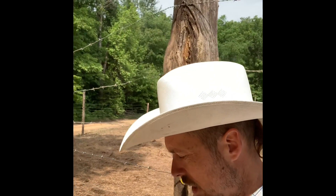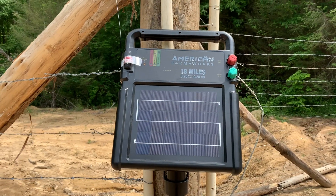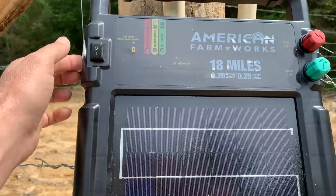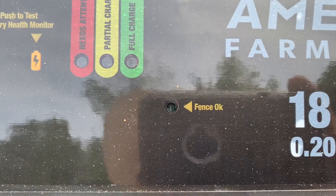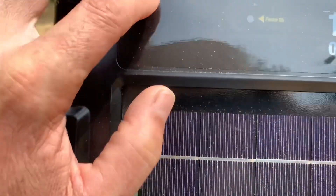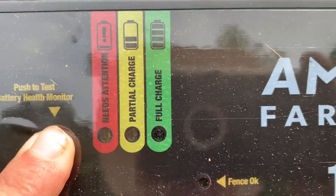I've gone about seven feet in height, and I'm hoping that's enough to keep deer from jumping over it. Currently I'm using the American Farmworks solar-powered fence charger and it seems to be doing quite well. It has a nice on/off button, a flashing light — as long as it's flashing it's telling you the fence is okay — and a push-to-test battery health monitor. Push it, watch, and it will tell you full charge.